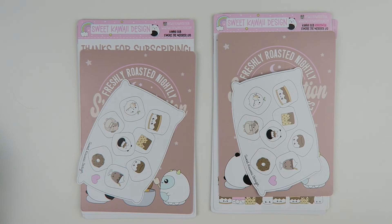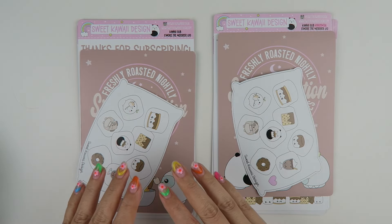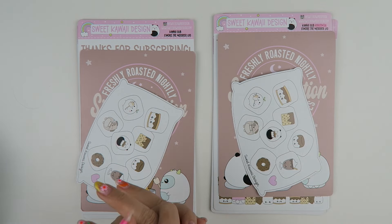Hey everyone, my name is Tasia. Welcome back to my channel. We're doing the reveal video for our Kauai subscription. Sign-ups for this subscription are going to be available from July 1st through the 10th of July. After that, sign-ups will close and the subscriptions will ship between the 15th and the 17th.